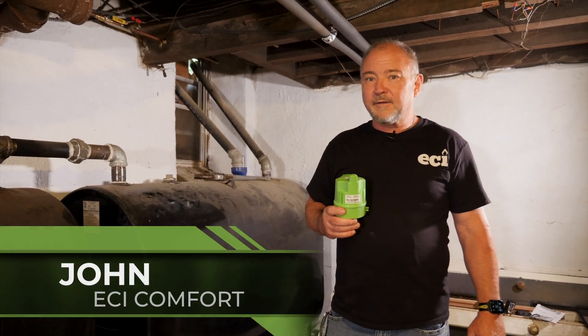I'm John from ECI Comfort. Today we're going to talk about installing an oil tank monitor.